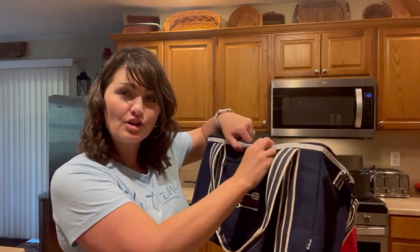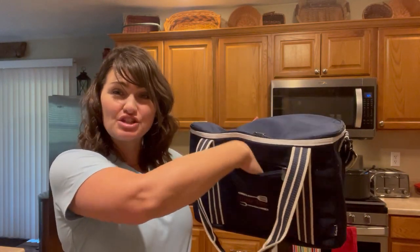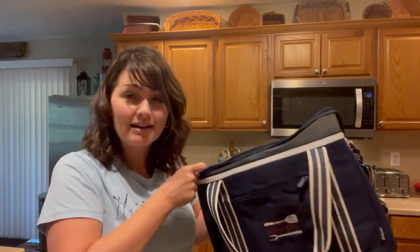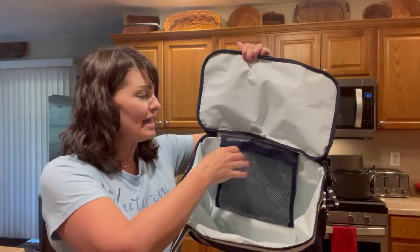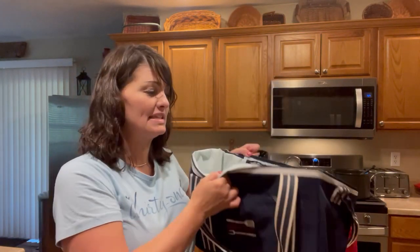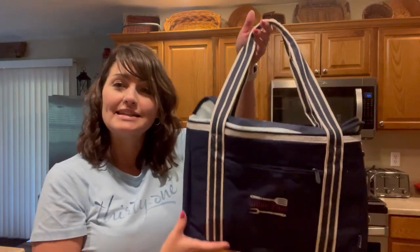It has a double zipper closure along the top as well as a zipper pocket that takes personalization beautifully. On the interior, you have leak-lock lining, meaning you can put loose ice directly inside your thermal. It also has a mesh zipper pocket for smaller items to keep them secure inside. This is the insulated duffel bag.